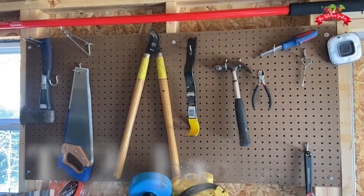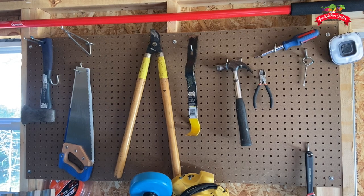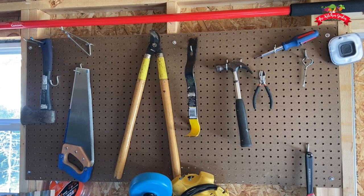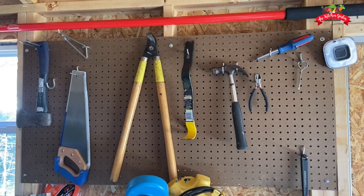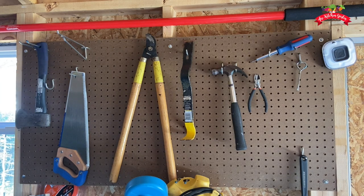Tip two: having a pegboard is super versatile, especially for your smaller items that you're going to keep in the shed. You can have as many hooks inside the pegboard as you want. You can get extender pieces that hold longer items out so they're not flush up against the pegboard. It's super easy to install — this was just literally screwed into the studs.